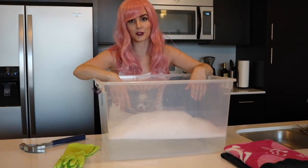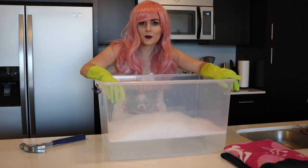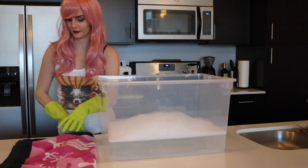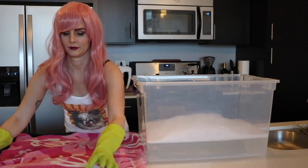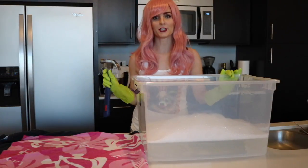First thing you're gonna want to do is put on your gloves. Next thing you're gonna want to do is lay out your beach towel. Then take your dirty hammer and drop it into the tub of soapy water.